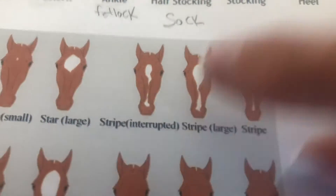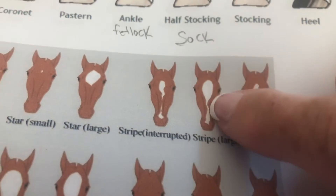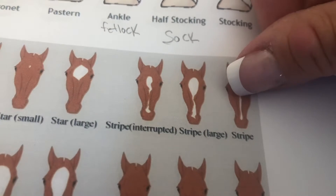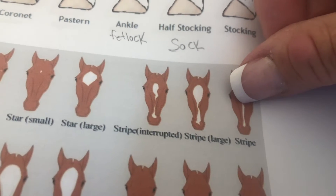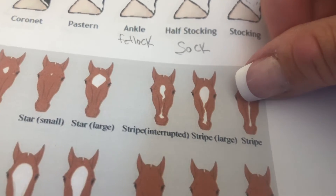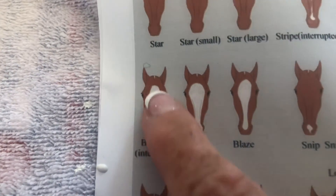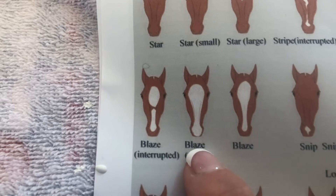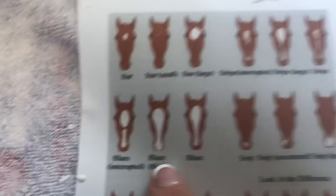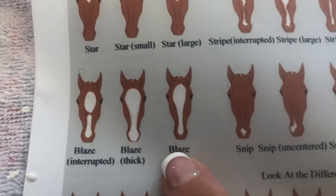We have a few horses at the farm with stripes. A direct stripe goes all the way down — sometimes stripes are only short, but it's still called a stripe. I know this from registration papers. Here's your blaze — it's an interrupted blaze, but it is a blaze. A thick blaze, like Sweet Lou's, is big and crooked. And there's your regular blaze.